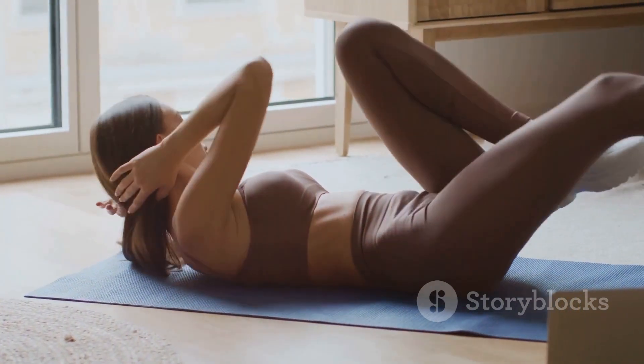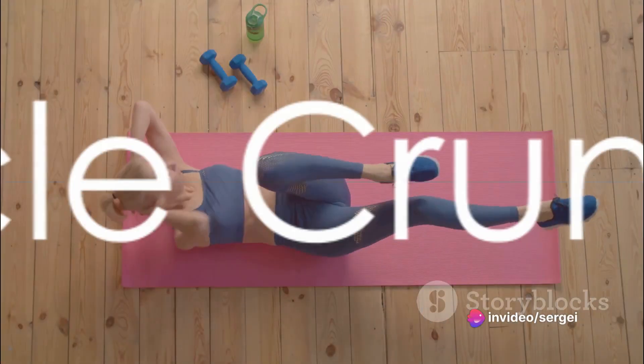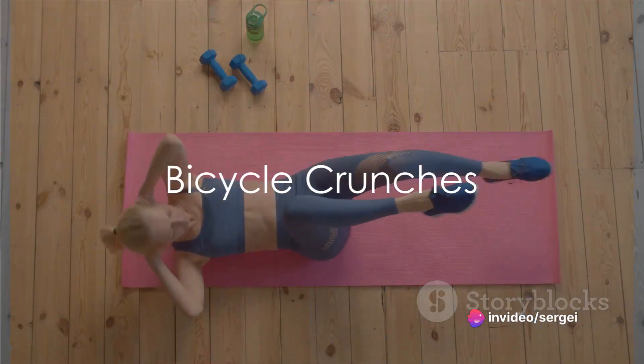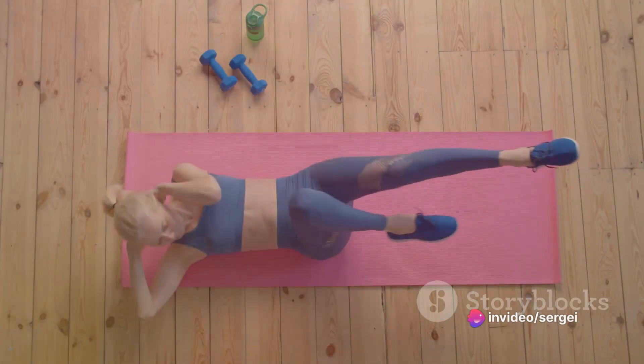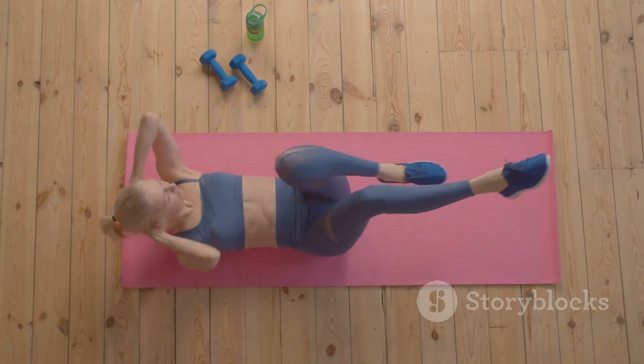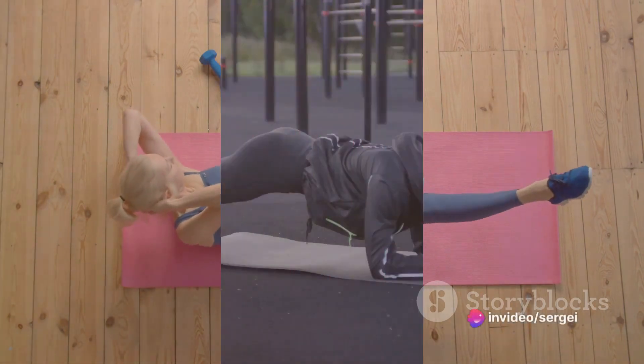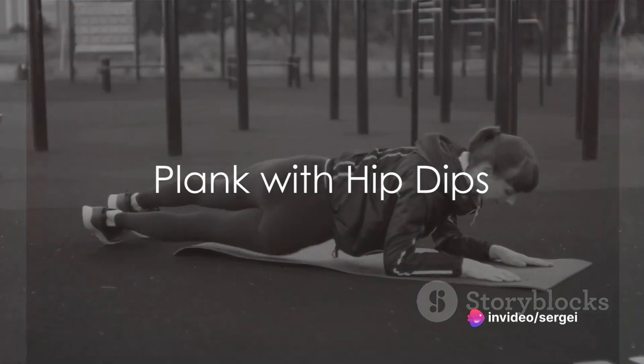First up, bicycle crunches. Lie on your back, hands behind your head, and alternate bringing your elbow to the opposite knee. Ensure you keep your core engaged and maintain a steady breathing pattern. Aim for 45 seconds of this.